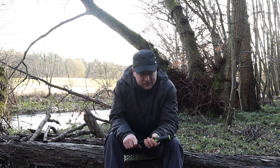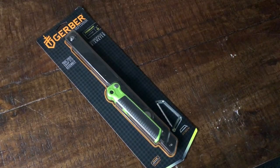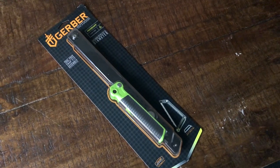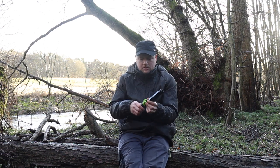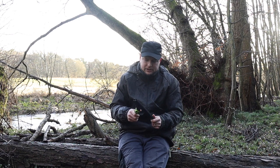Hey folks, so I was gifted by my dear wife a Gerber Freescape camp saw. It's an alternative to a folding saw — I usually use a Silky — but this is small and packable and I just thought I'd show it to you because it's quite nifty.